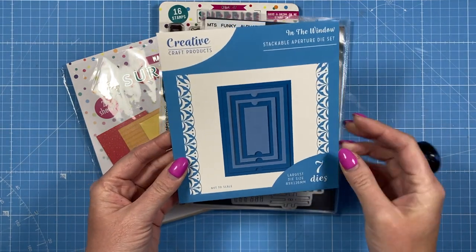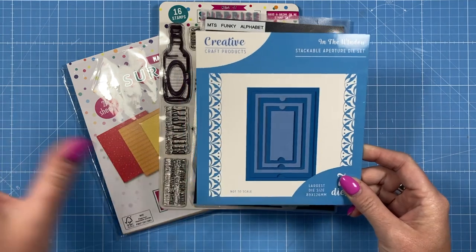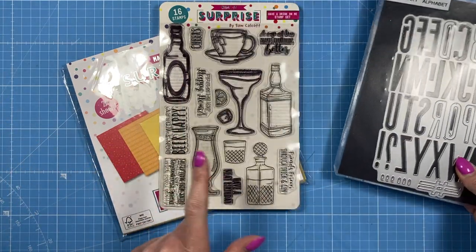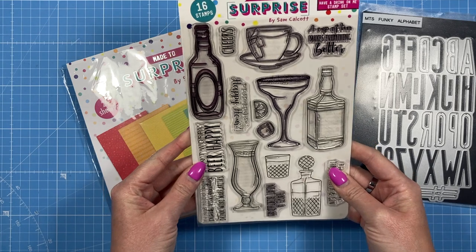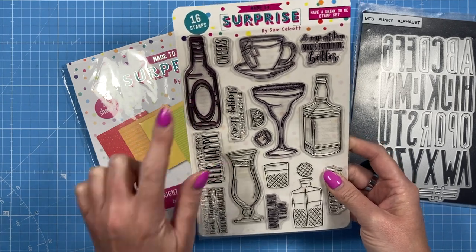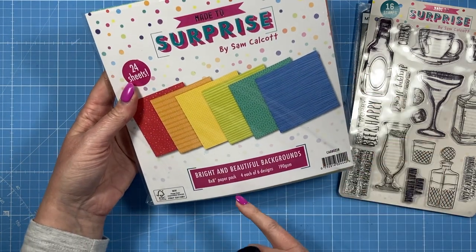This is the stackable aperture die set — you get seven dies and there are a few different looks you can create. It's quite a handy die set if you like flip or hidden messages. I'm using the funky alphabet for the word 'dad,' and then the 'have a drink on me' set, which is just perfect for Father's Day and masculine makes.